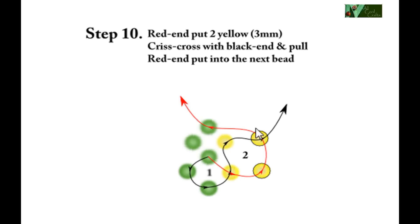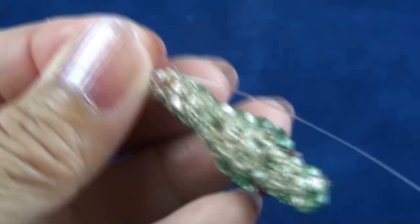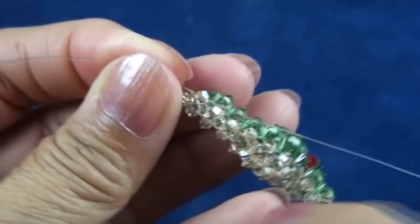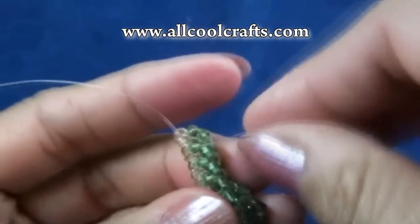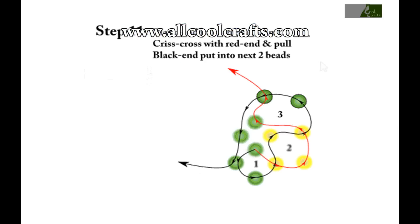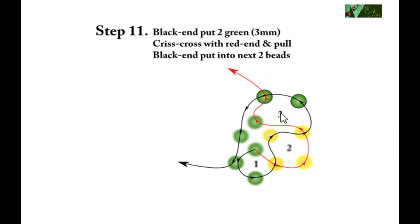Red end put into next bead so we should see the belly. Red end put into next bead — again we have two beads in a line. Step eleven, the third step of the third round: black end put two green, crisscross with red end, and then black end put into next bead — both are green.